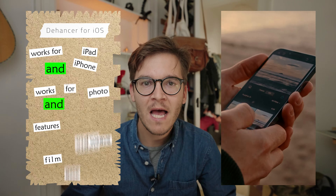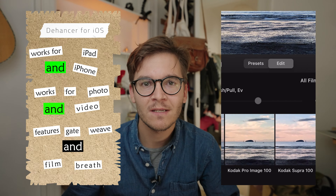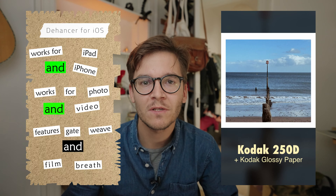I'm using Premiere Pro when creating these videos, but Dehancer is compatible with a lot of different applications for video and photo editing, including DaVinci Resolve, Premiere Pro, After Effects, Lightroom, Photoshop, Capture One, and Affinity. They've also made a compatible app for iOS, so you can actually get this kind of look if you prefer to edit your footage on your iPad or phone.